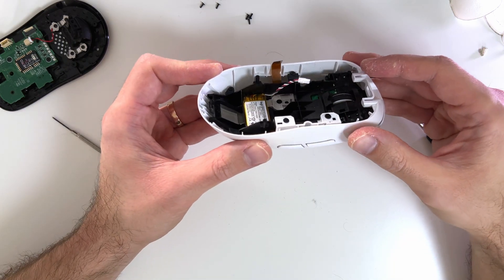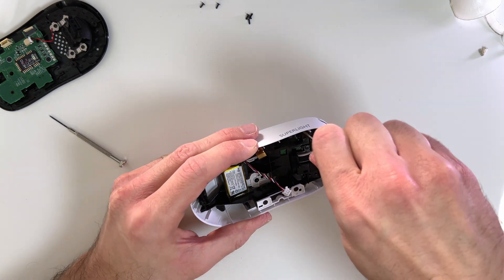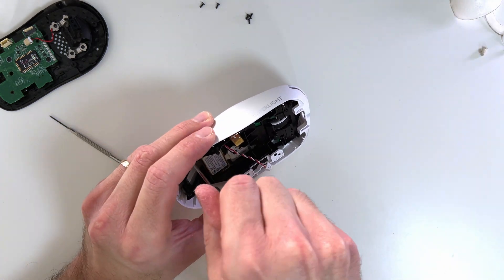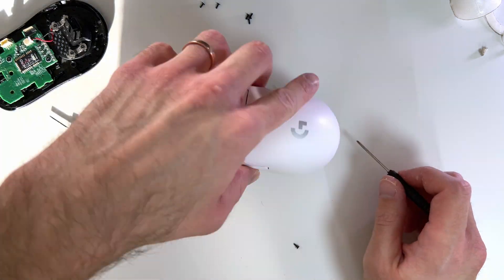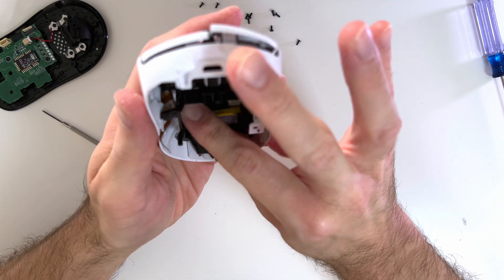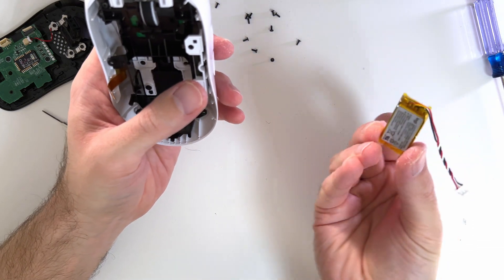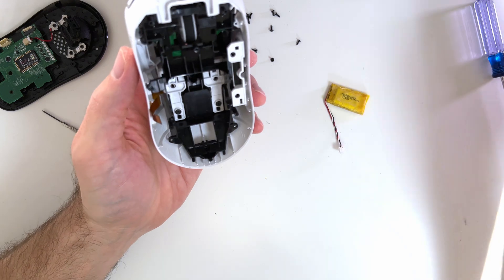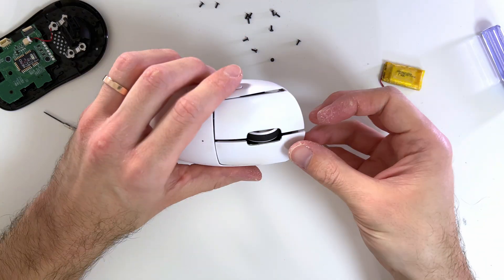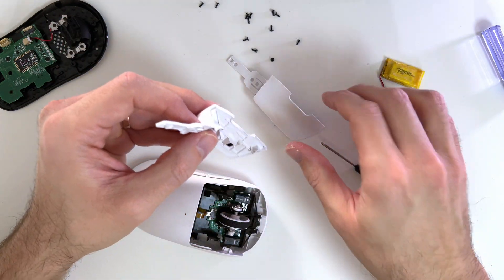Once the parts are taken apart, we focus on the upper shroud and we need to unscrew every screw visible from this angle. Pay extra attention to these little screws because once you drop them on the floor you might have a difficult time finding them. There are two additional screws underneath the battery, so we will have to remove the battery as well — please try not to bend it as that might damage it. After the battery is removed, unscrew those screws and take the left and right buttons off to locate the flat cable we want to replace.